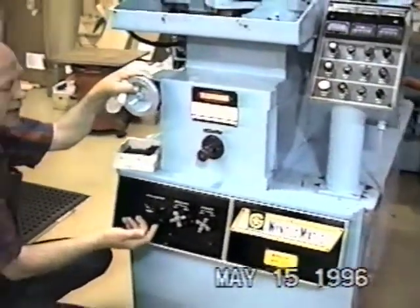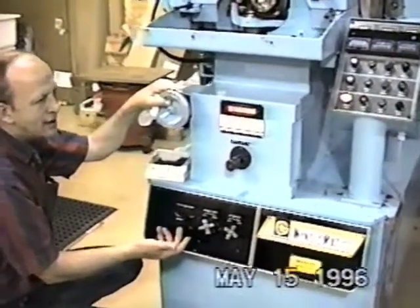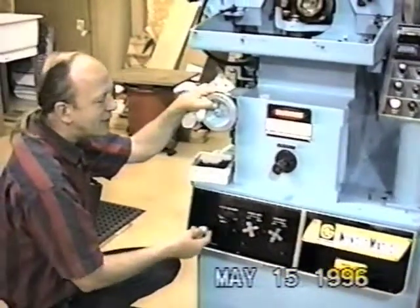Then my spark out counter takes over for about four revolutions to put the finish on the drill.